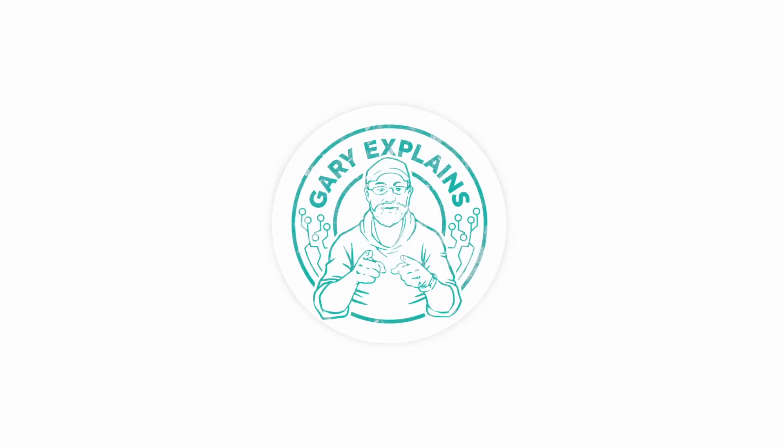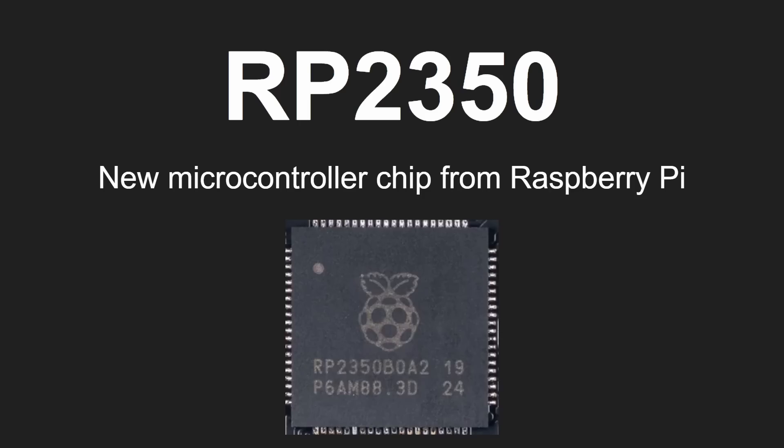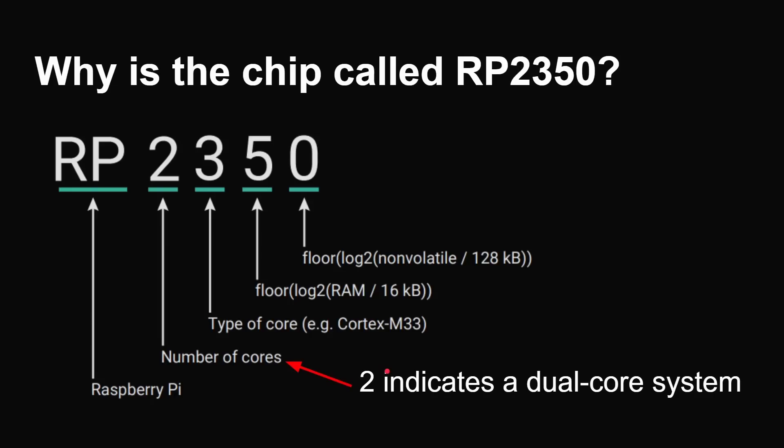All about the new chip: the RP2350 is a new microcontroller chip from Raspberry Pi. You can see the little Raspberry Pi logo and then the RP2350 marking, and there are some variations depending on the number of pins and so on.